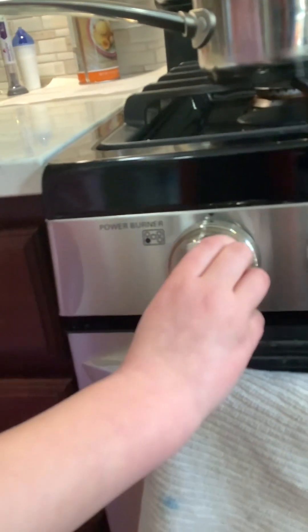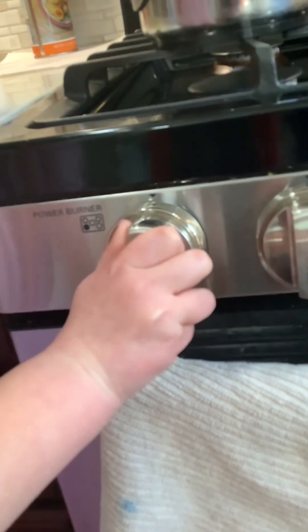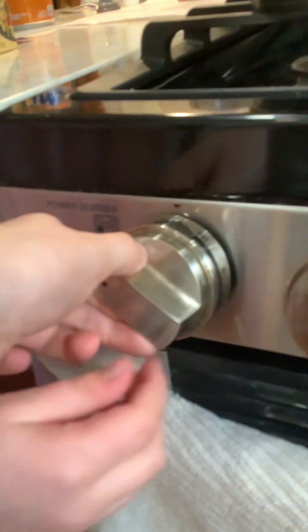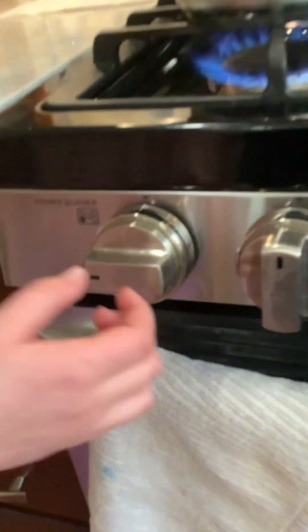You have to push the burner knob in, turn it this way, let go, and keep going to high. Then keep it there and you'll just have to wait until the water starts boiling.